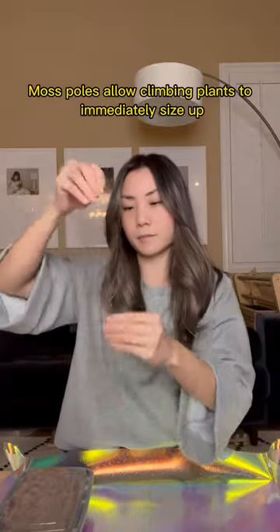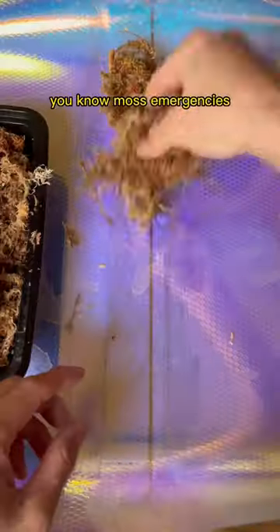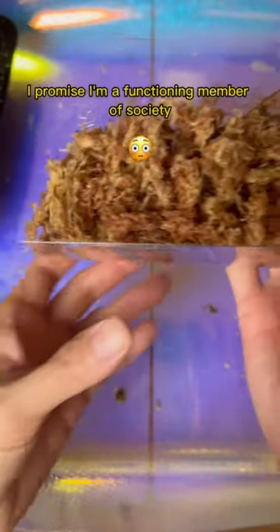Moss poles allow climbing plants to immediately size up, and like a cycle, I have pre-moistened moss on hand for moss emergencies. I promise I'm a functioning member of society.